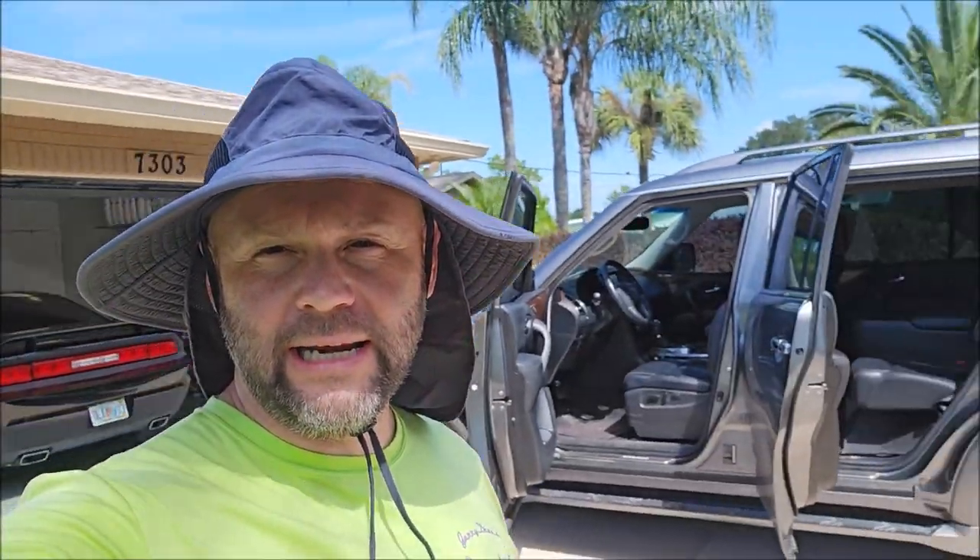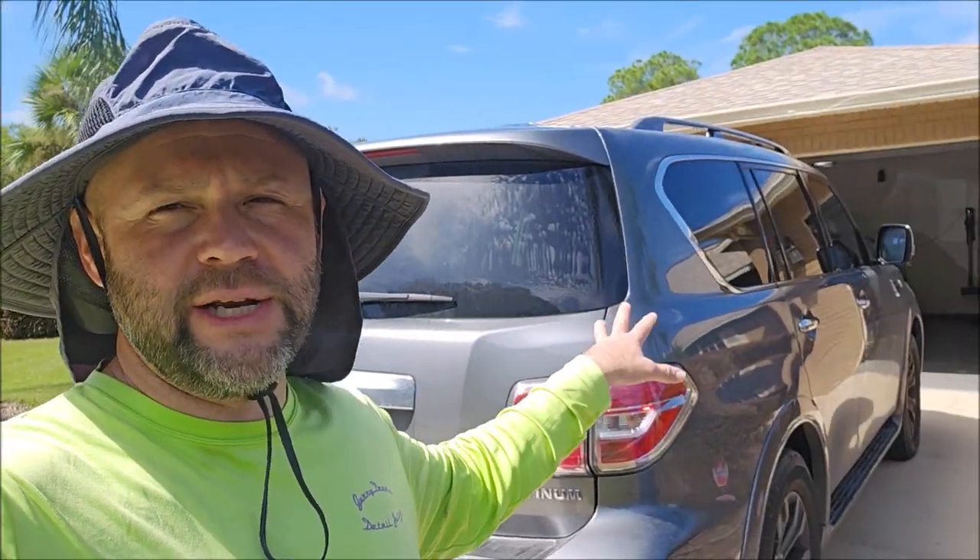Hey guys, Gary Dean, DetailJuice.com, Gary Dean Detailing — about to work on this Nissan Armada today. This one's going to get a wash, clay bar, and then I'm going to apply some Infinite Insanity, clean the wheels, dress the tires, and the interior is going to get vacuumed out, wiped down, and that kind of thing.